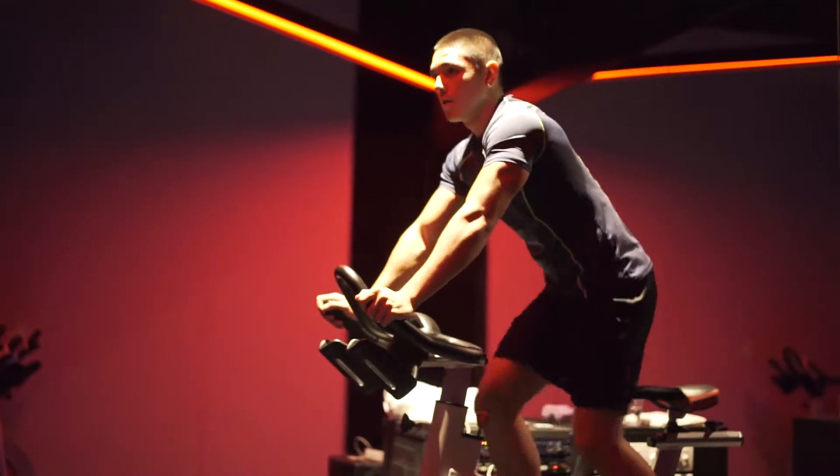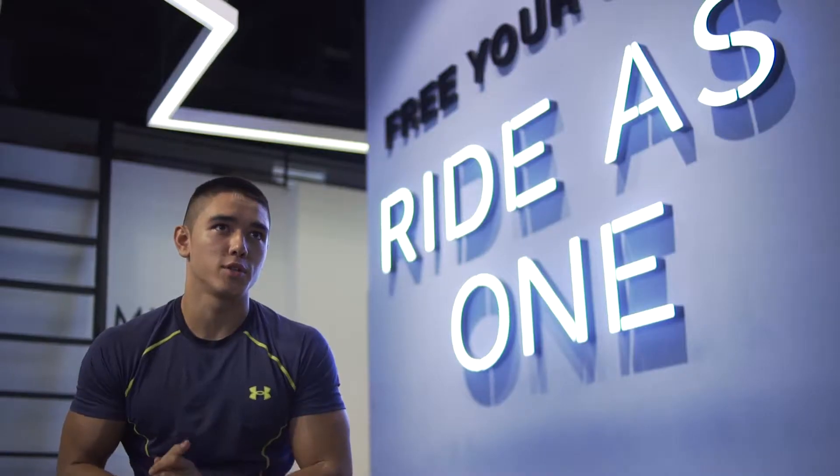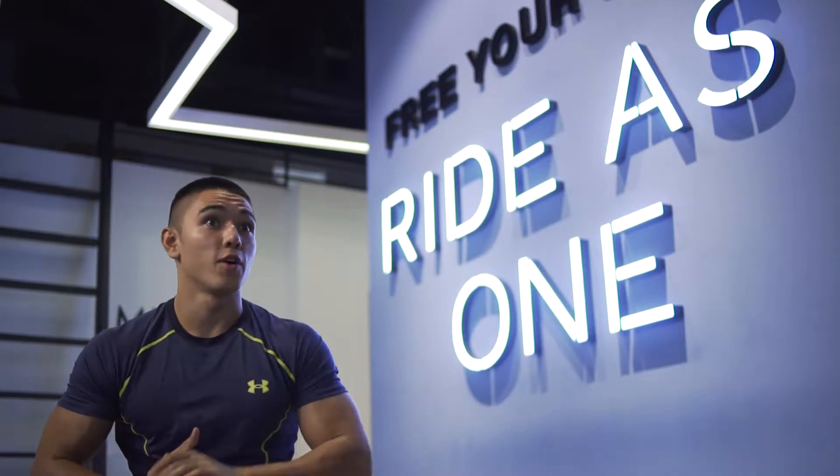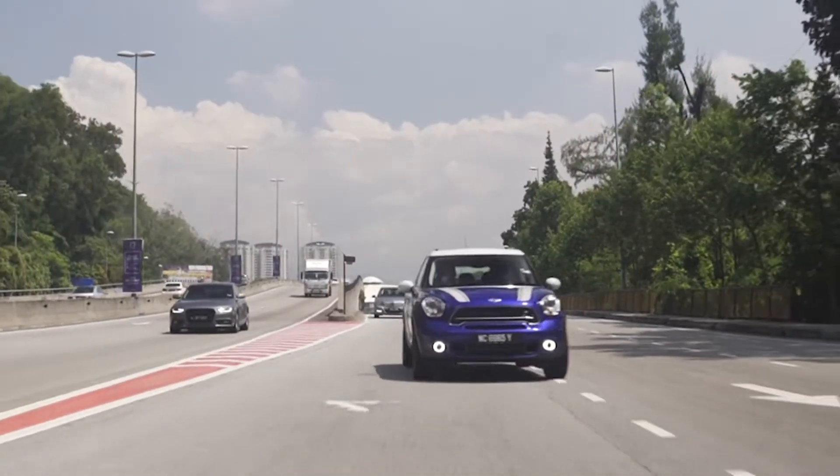The routine that I created for the Mini Countryman is a routine that focuses mainly on endurance. So there's a lot of uphill climbs, a lot of high resistance, and I like to speed things up as well.